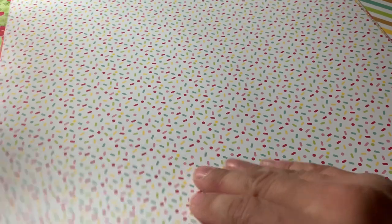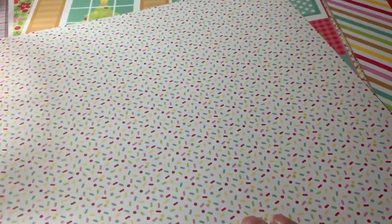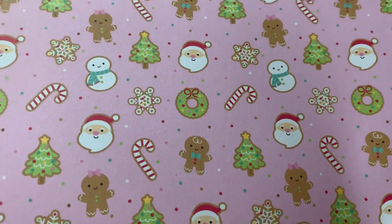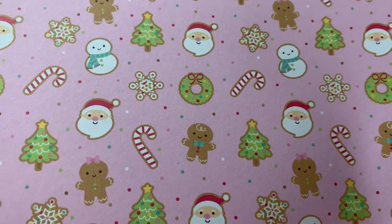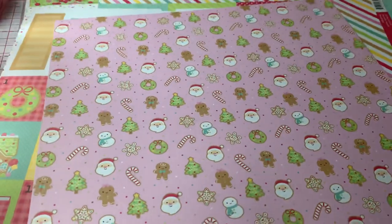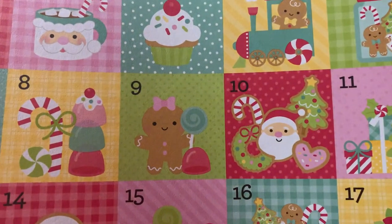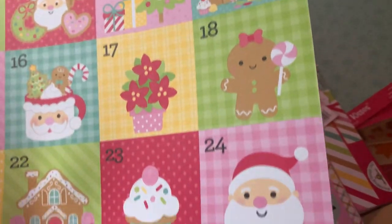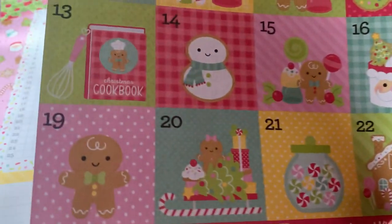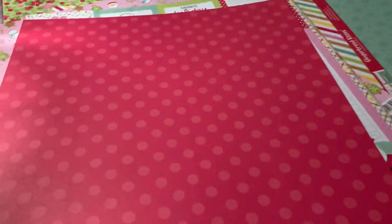Then we have this cute little sprinkles page — this is called Cookies for Santa. There's sprinkles on this side, and on the other side is this cute pink with Santa and gingerbreads and Christmas trees. And then we have these little advent calendar cutouts because they're all numbered, so you can make an advent calendar with this. And on the back of that is a red polka dot.